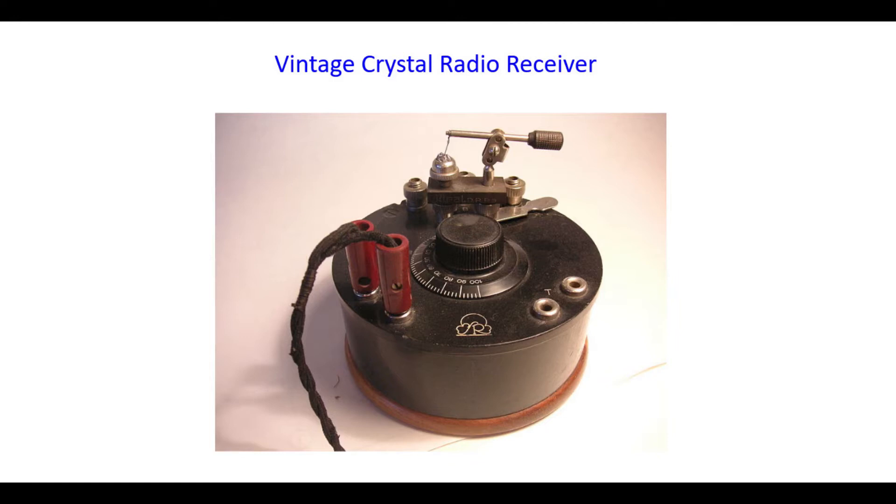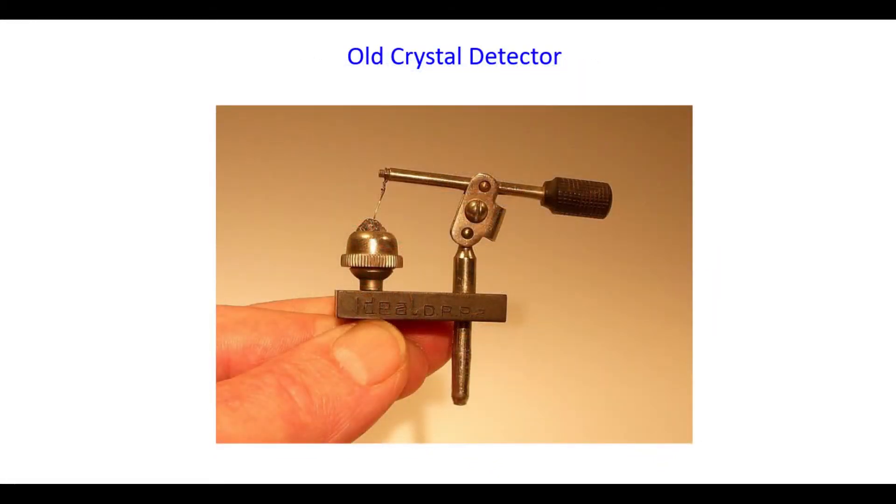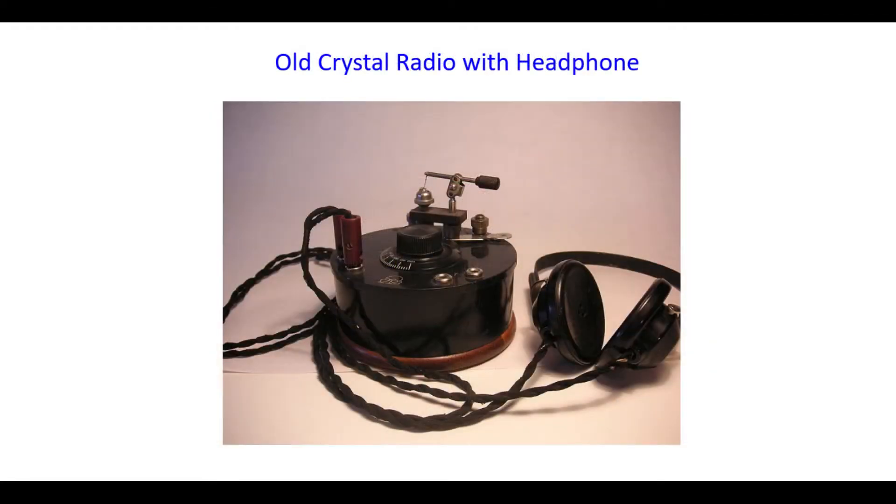This radio uses only the power of the transmitted radio signal to produce the audible sound. The earlier detector consisted of a thin wire or metal probe that contacts a crystal detector, which was placed in an enclosure or held by a stand. The most common crystals used in these detectors were minerals such as galena, pyrite, etc.